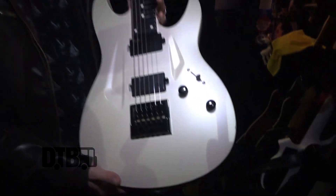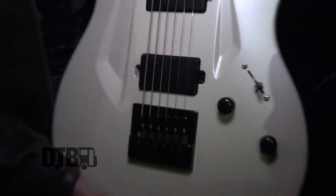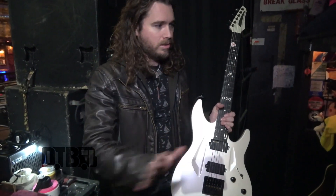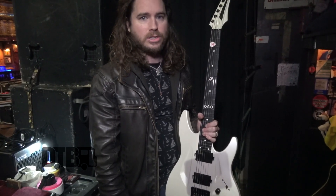I also have an Evertune bridge on here, which is awesome. This guitar is in drop B. It's super nice — day in and day out, it doesn't matter what the weather is, it's just golden.